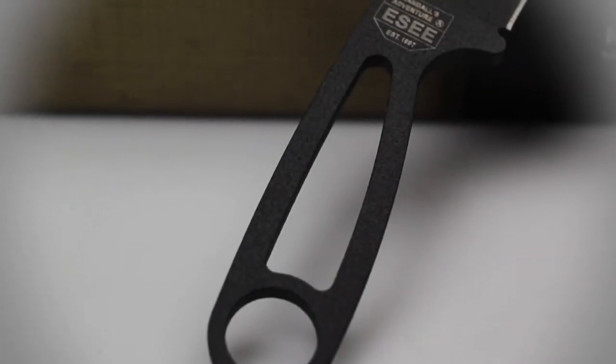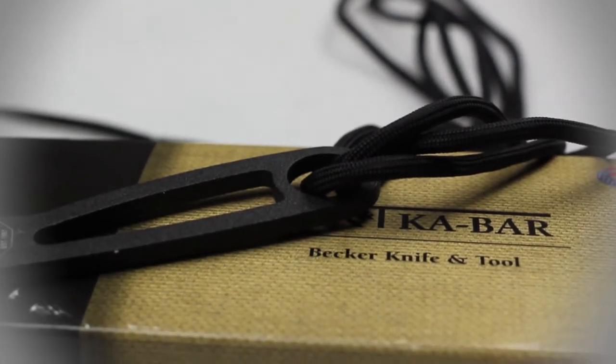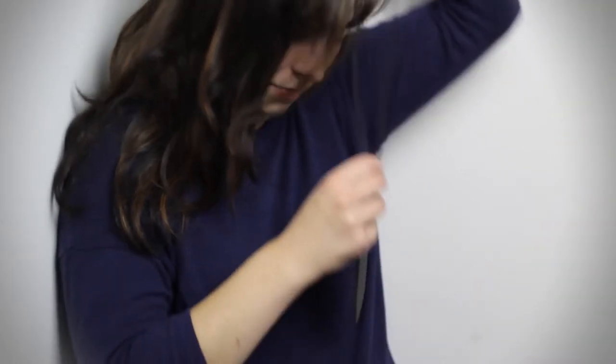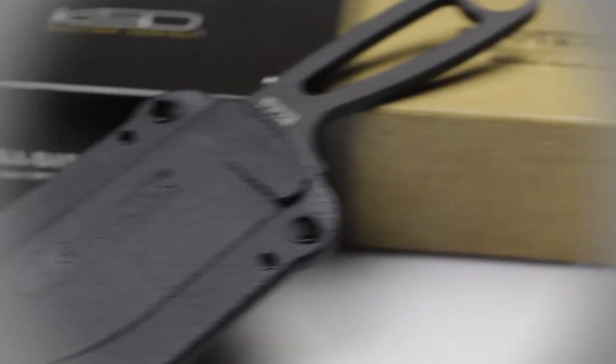The handle of this knife boasts a bare skeletonized design, but a section of paracord comes included so you can wrap the handle for a more textured grip. You could also tie the paracord around the enlarged lanyard hole at the end of the handle and tie it around your neck or pack. A small kydex sheath also comes included with this knife.